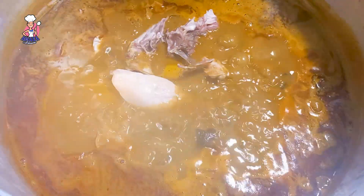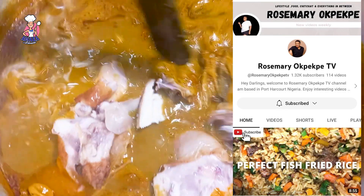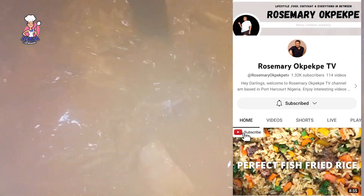Today's special shoutout goes to Rosemary Okpekwe's TV. Thank you so much for watching my video, beautiful sis — I love and appreciate you.